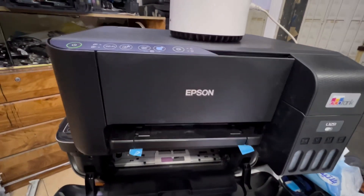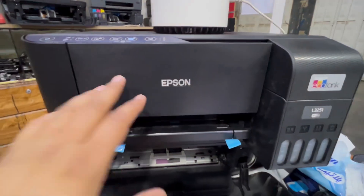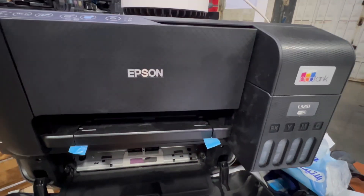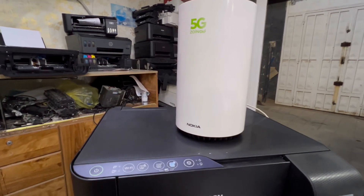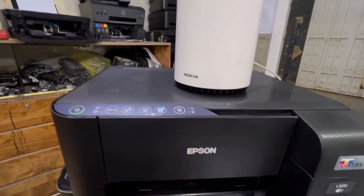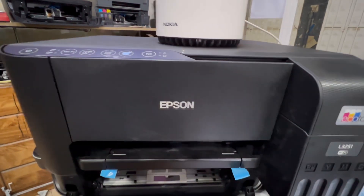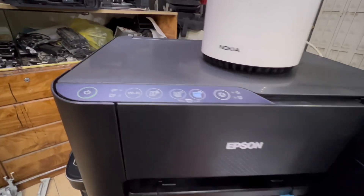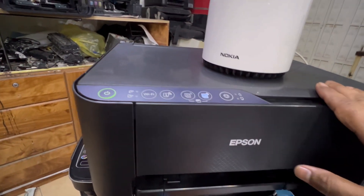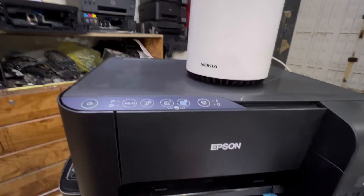Hello everyone, welcome back to the channel. Today I'm going to teach you how to connect an Epson EcoTank printer with your Wi-Fi router using the WPS method. Whether you have a 3251, 3250, 3150, or any kind of Epson EcoTank printer — brand new or old — we will connect it using the WPS method.